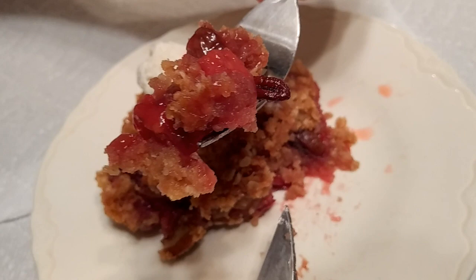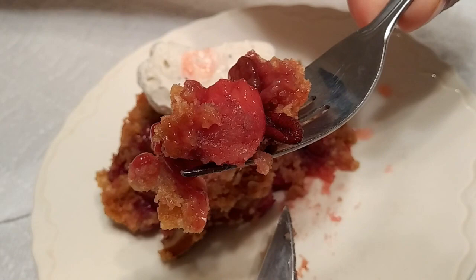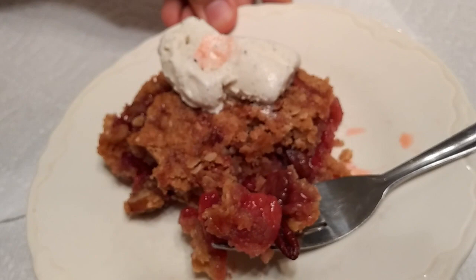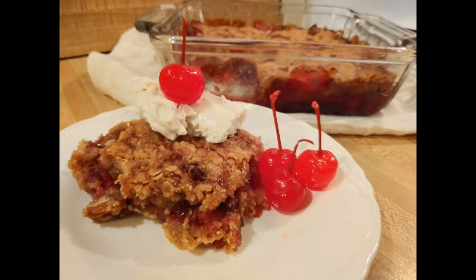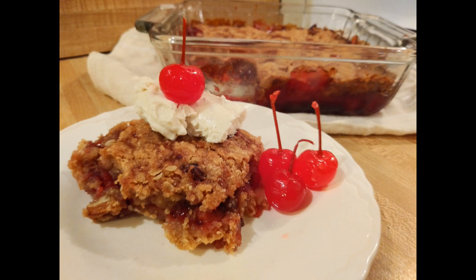Although I used sour cherries, you could use sweet cherries, but since the crumb topping has so much sugar, I think it's better to use a more tart fruit. If you're looking for a great new cherry dessert using frozen cherries, give this crisp recipe a try. This is the first installment of my red, white, and blue series leading up to July 4th, 2020, so stay tuned for more great recipes. Thanks for watching — see you next time!